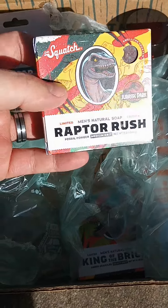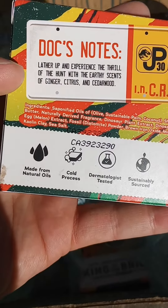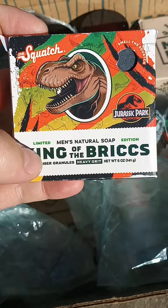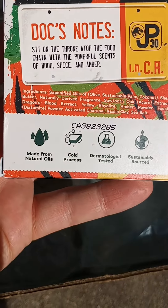Got the Raptor Rush — this is something new. Smells pretty good. The back lists Ginger, Citrus, and Cedarwood. Maybe I'll like it; I haven't tried it yet. Also got King of the Bricks here — Wood Spice and Amber scent.